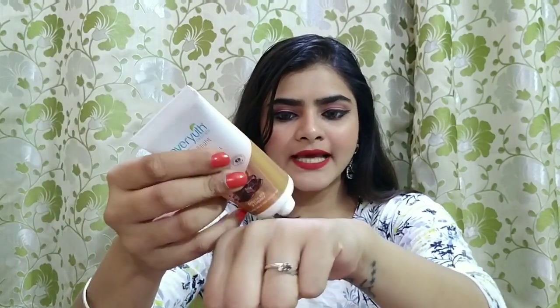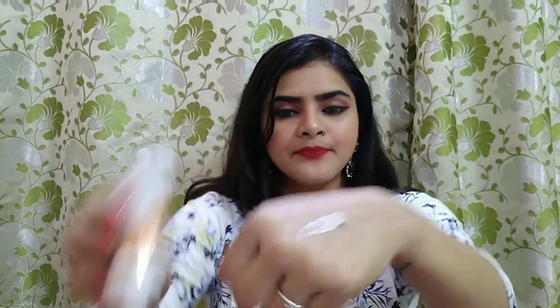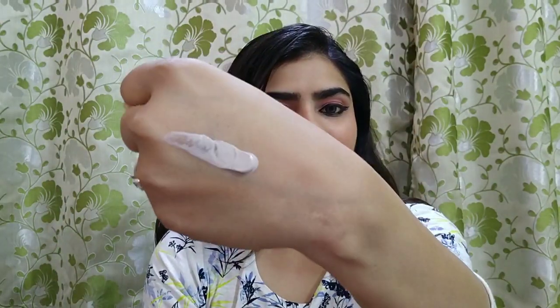Now I will open it and show you. This is the product — it is a coffee color, not exactly coffee but a light brown product.